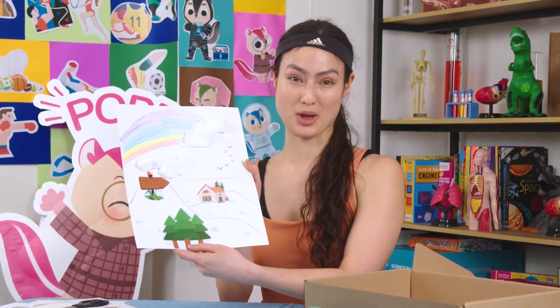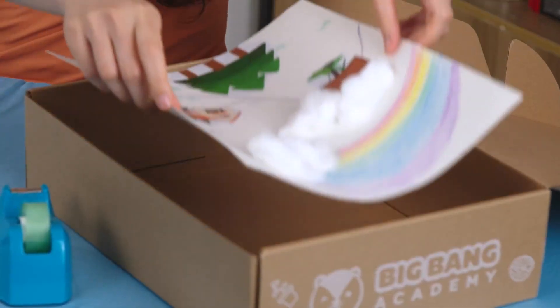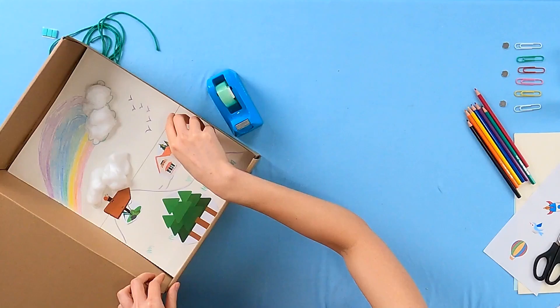Now that our background is done, we can add it back into the box. Remember to be careful. We don't want to ruin our masterpiece.